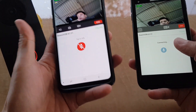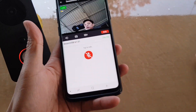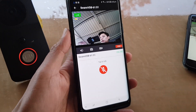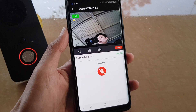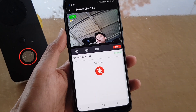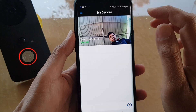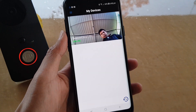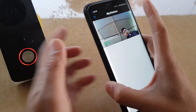As you can see with this doorbell, I can use multiple devices to connect. So if your partner has a phone and you also have a phone, you want to be able to view the doorbell using the same account. You need to sign into this one smart account — on the Android phone you sign in with the same account, and on the other phone you also need to sign in with the same account to use the same doorbell.